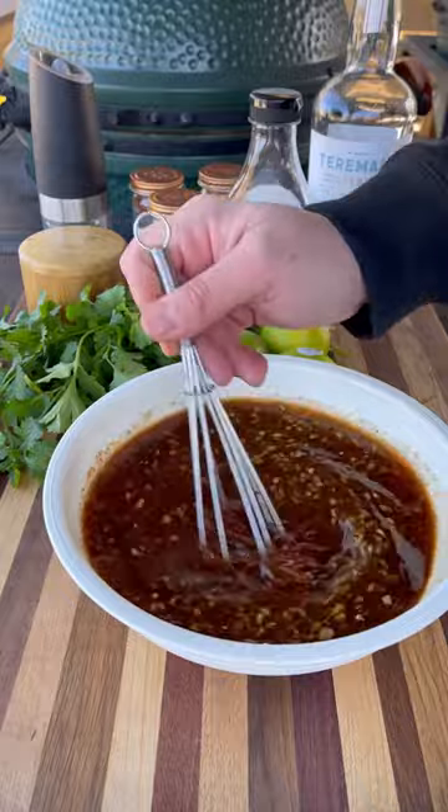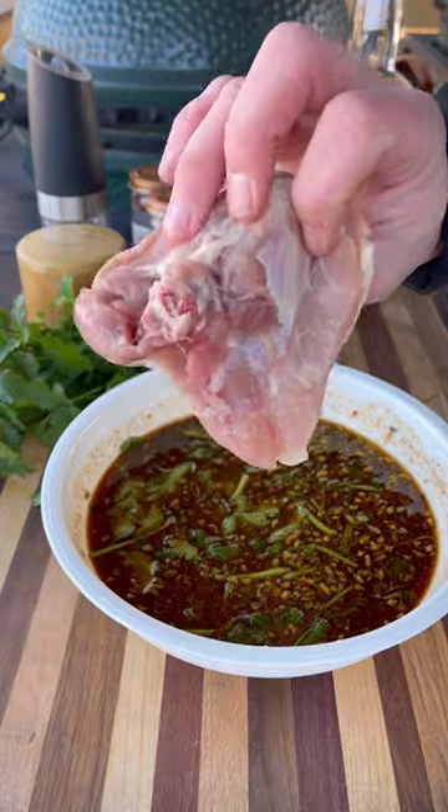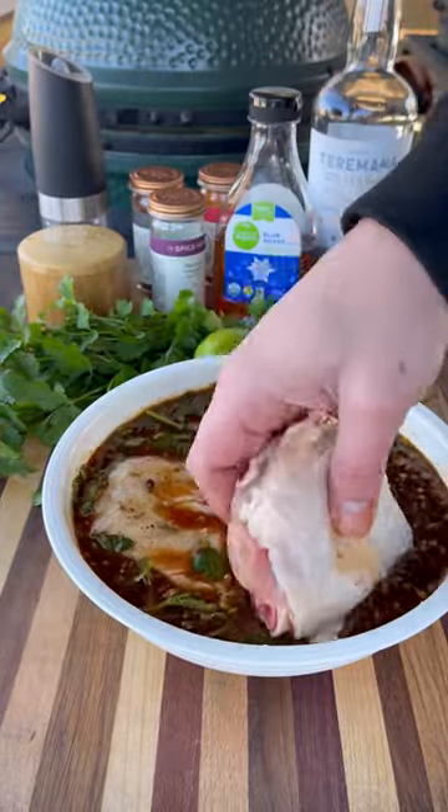Mix all that together, add some roughly chopped cilantro, give it a stir again, and the chicken goes in. You want to let it marinate for at least a couple hours in the fridge.